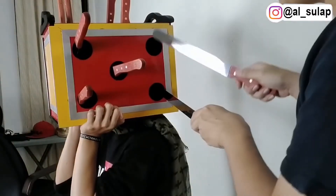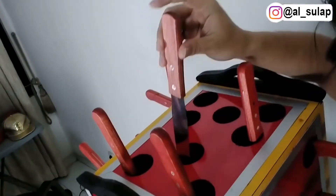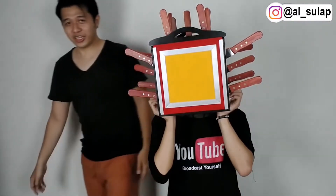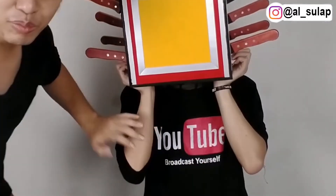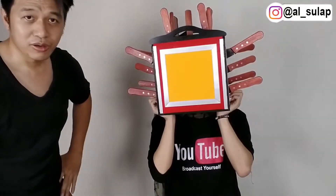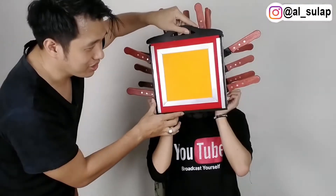Yang sebelah sini aku tusuk lagi nih, guys. Pakai dua ini aku tusuk sekaligus. Nanti kita lihat ya guys, bagaimana nasibnya Alex kali ini. Dari atas nih guys. Kira-kira kalau udah kayak gini guys, si Alex-nya kok gak ada suaranya. Tapi ini asli loh guys, ini masih asli. Ini bukan patung nih, ini asli. Bener ini si Alex-nya. Gak ada suaranya guys. Coba kita lihat ya, apa yang terjadi dengan kepalanya Alex. Kira-kira apa nih yang terjadi.